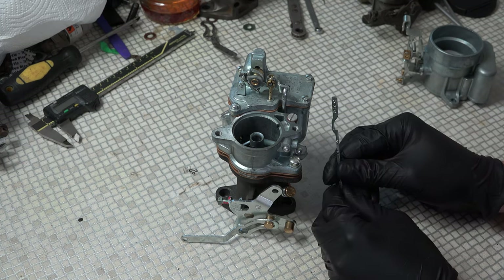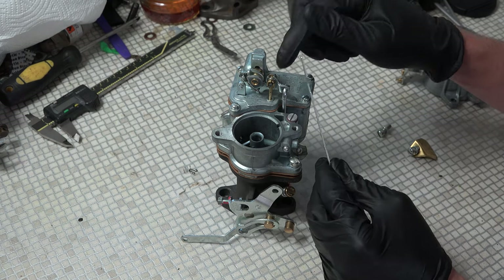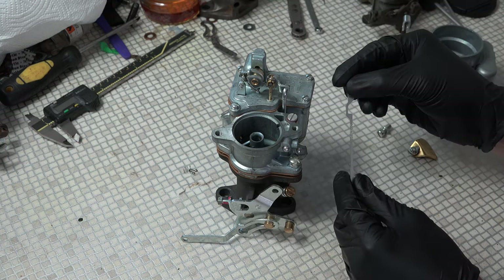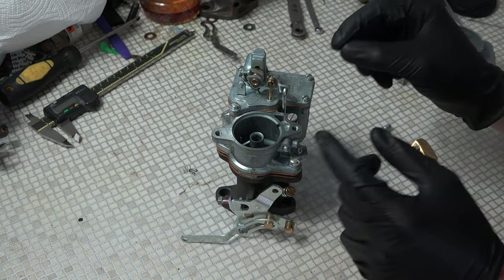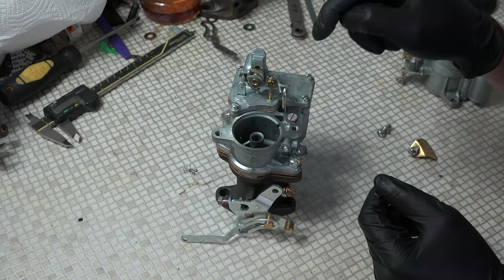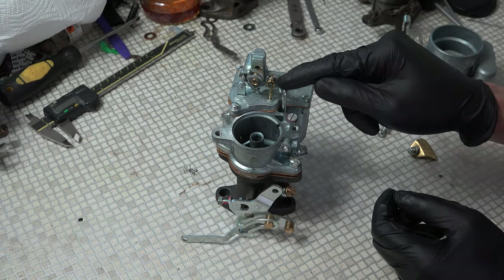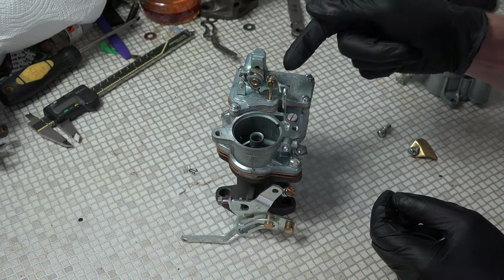Now, I reckon in the factory when they set these carbs up, they probably use this little tool here, and that sets the height of the metering rod. I don't believe in this tool — I've never used it and I don't think you need to. Maybe it gives them somewhere to hang their hat when they're setting them up, but I don't think you need to use it. What you can do is set this metering rod so that when the Jeep is running at idle — remember we'd set the idle speed up — the metering rod should be seated down at the bottom of this bowl here in its little seat.